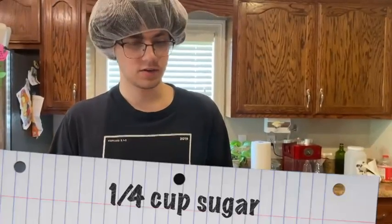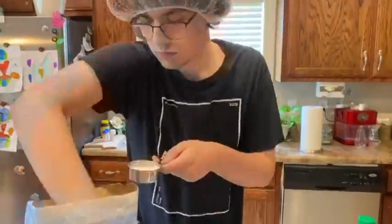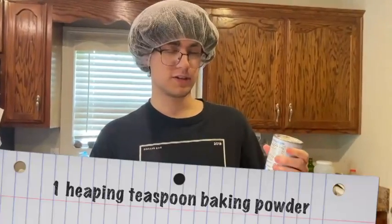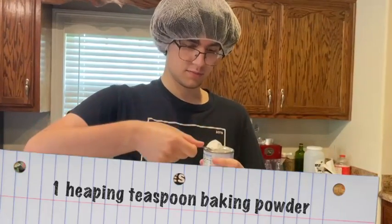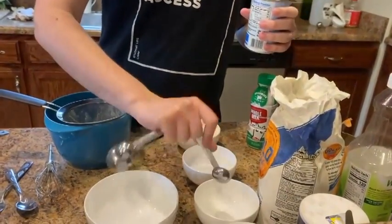I'm going to get our 1/4 cup of sugar. Next up is the one heaping teaspoon of baking powder. Since it's heaping, it's going to go like this — we're not going to bother evening it up. Add it into this bowl, and that is that.